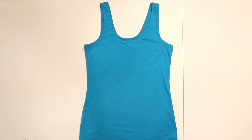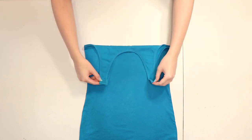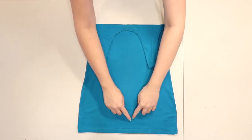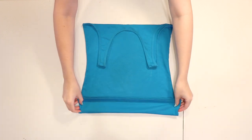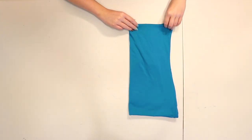Since we're making an off-shoulder top, fold the top of your tank top above the underarms down to create a straight edge. If you want your top to be any shorter than your tank top, fold the bottom edge up to the length you want — you can make it as long or as cropped as you'd like. Then fold the top in half down the center and we'll use this as a guide to cut out our bodice.